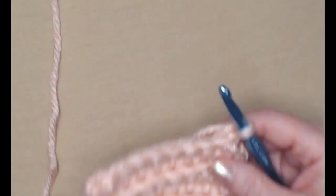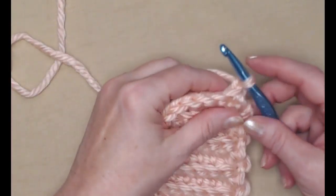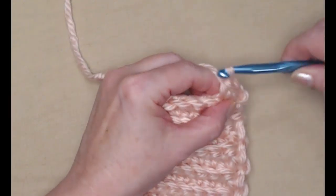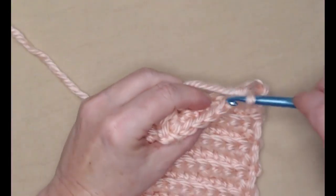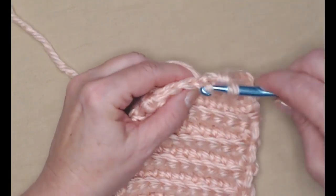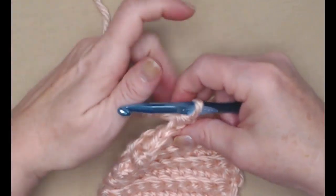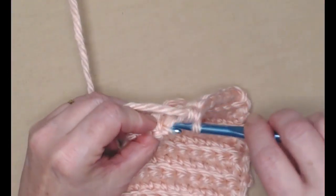Turn, chain one, and now for this row we're just going to place one single crochet in the back loop of each of those eight single crochets: one, two, three, four, five, six, seven, and eight.